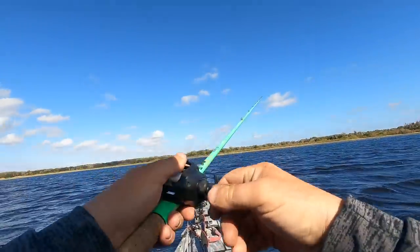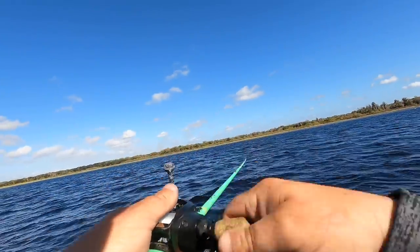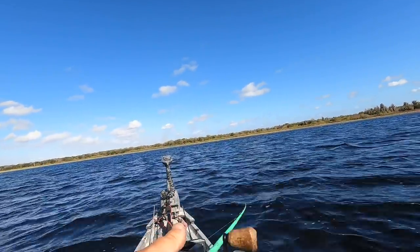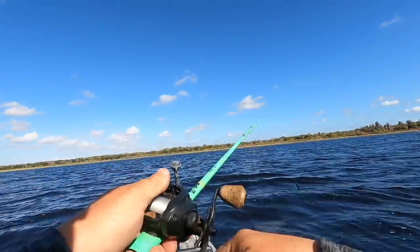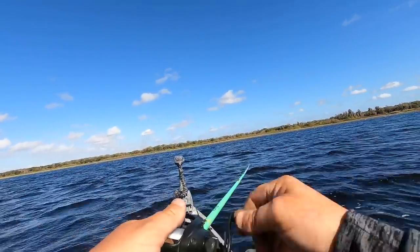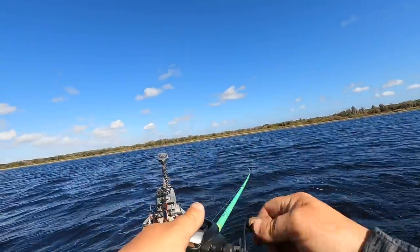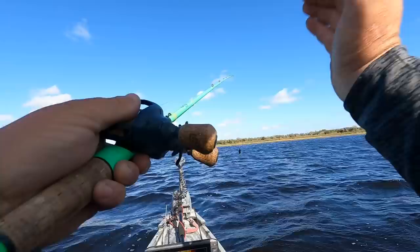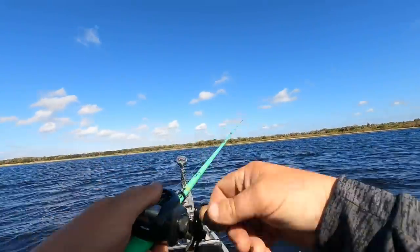When you get into thicker grass, you have two options: rip through it or fish over the top. When ripping through it, tuck that long rod butt under your shoulder with a stiff arm and power it through. If the blade stops working and won't kick back up because of grass on it, drop to a slack line and give it a quick pop-pop — you're literally ripping it free — and it comes back clean. A lot of times you'll get a reaction strike right when it rips free.